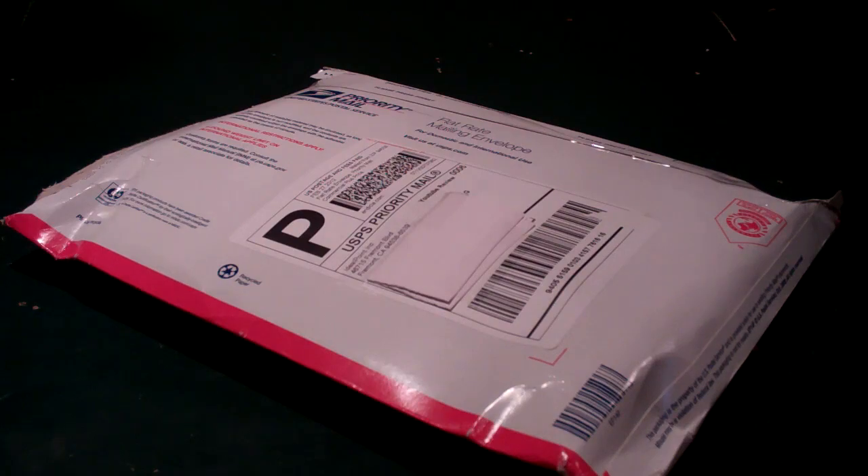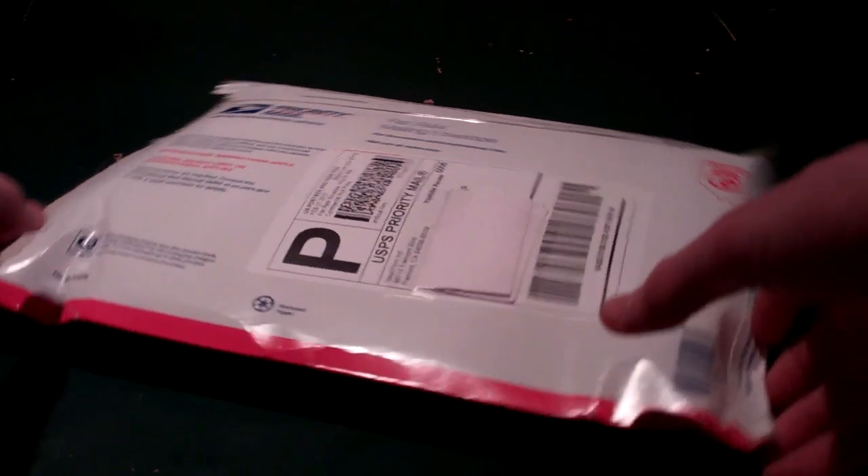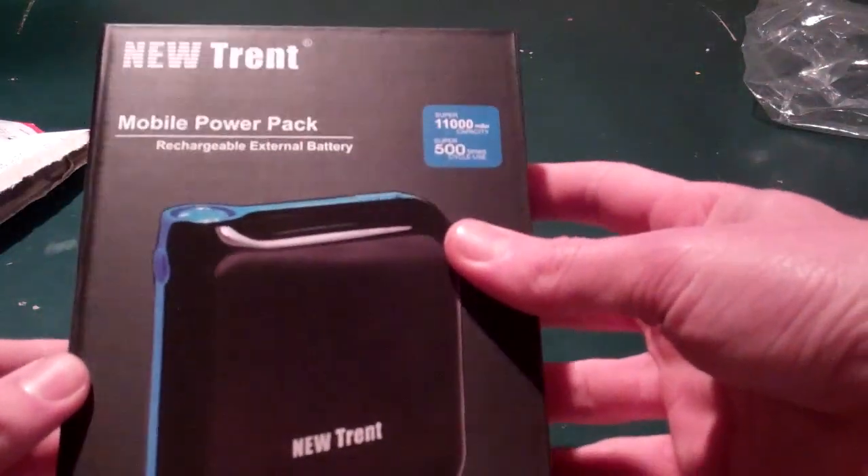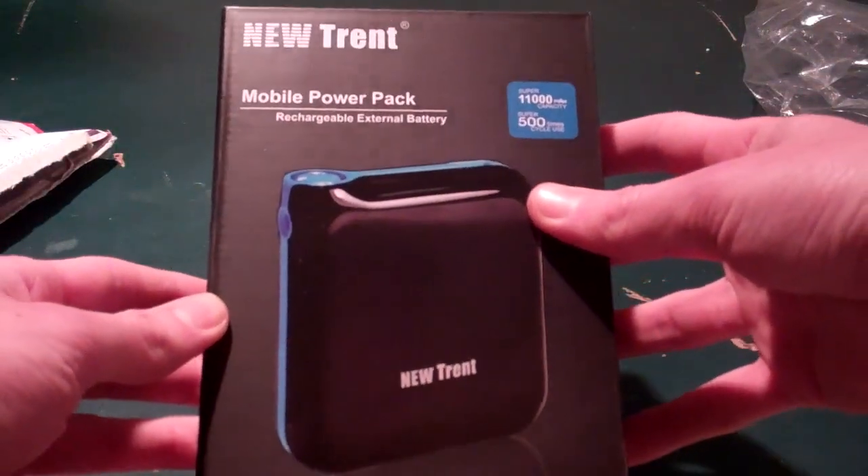Essentially, it is a battery that you carry around that you can plug in devices that are charged via USB — like a phone, an iPad, a GPS — anything that charges via USB should theoretically work with this. So here we go. It's in some plastic. It's called the Mobile Power Pack Rechargeable External Battery.